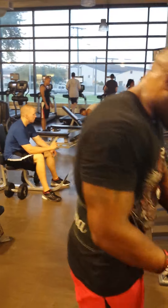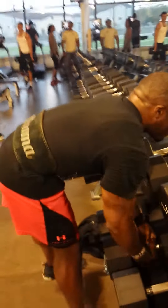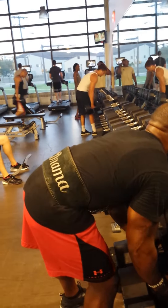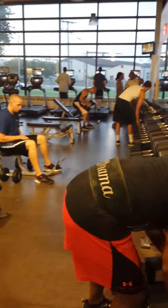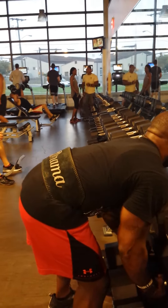Maximum reps. Let's do it for the duo, baby. Get what you put out of me! Let's go! Lightweight!